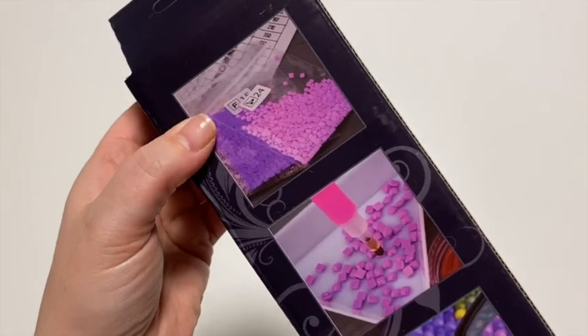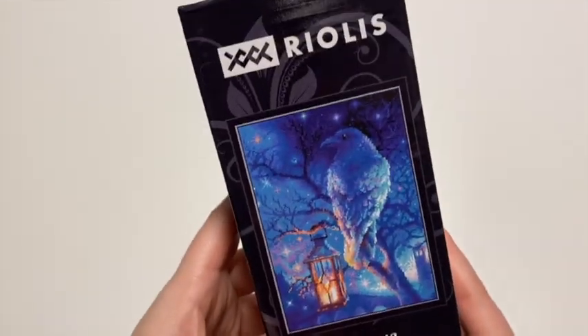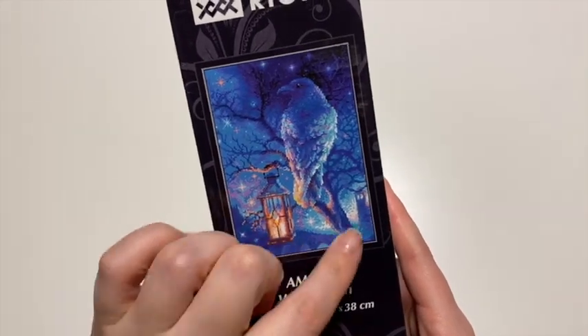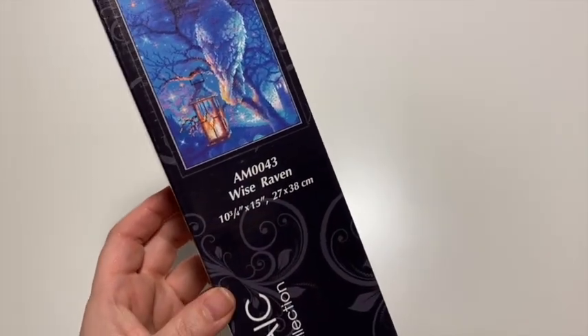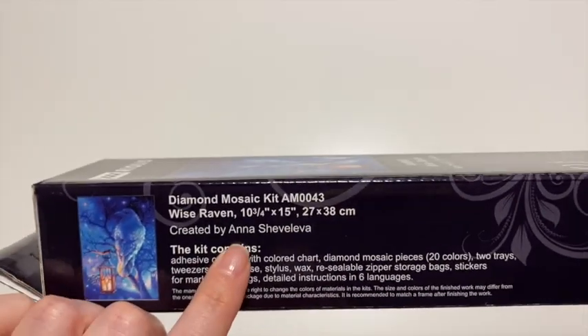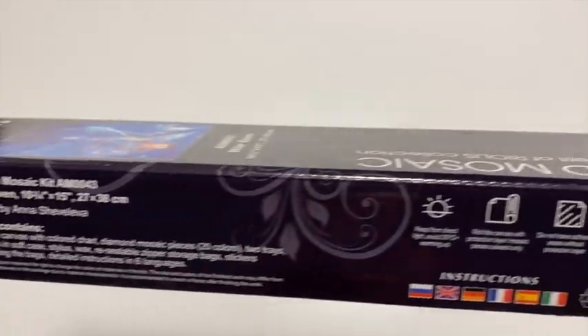Let me move this out of the way and share with you guys which kit they sent me. They have a really nice box and they do have a kind of picture guide on how to diamond paint on the back here. Here is the one that I picked — it is Wise Raven. It's so pretty; I'm going to show you this lantern and just the glow of the lights. 27 x 38 cm. There's the artist — it's all licensed images — Anna Sheveleva. Let's open this up.